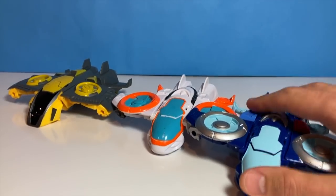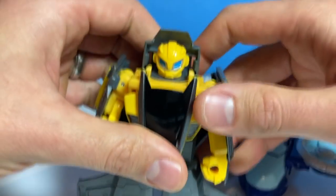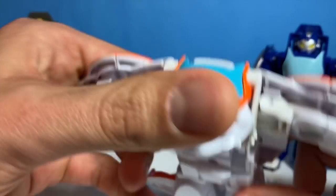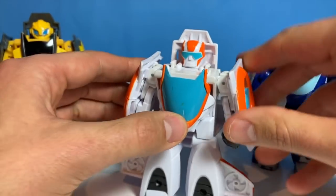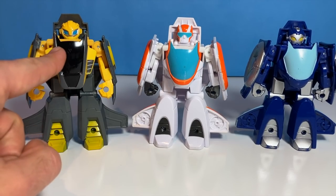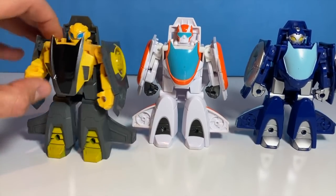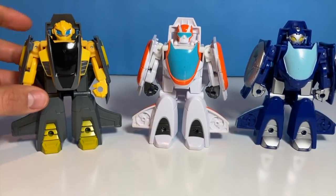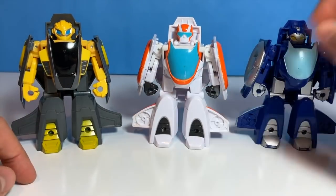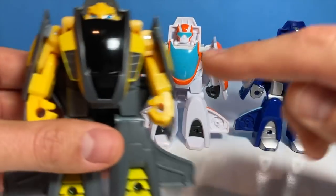They all transform exactly the same. Pull this part down. So let's start with Bumblebee — pull this part down. Sounds like he's breaking, but he's not. Pull it down. Let's look at some of the similarities and differences between them. I assume this one is just a repaint because they're all very similar. They all have arms that can move up and down, which is pretty cool. Look at this part — this is curved, this is more rectangular. These two don't really have any air intakes that look pretty cool, but this one does.